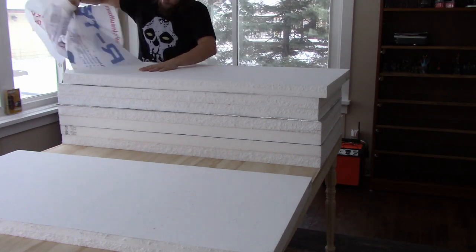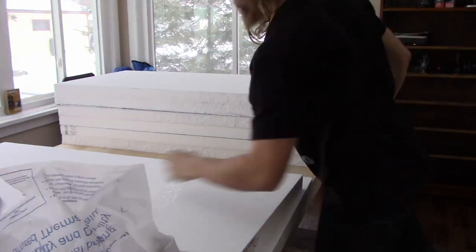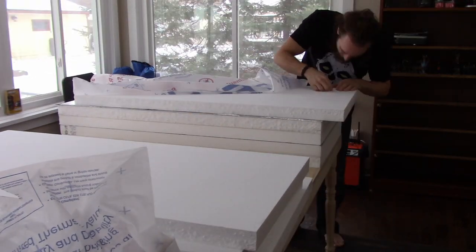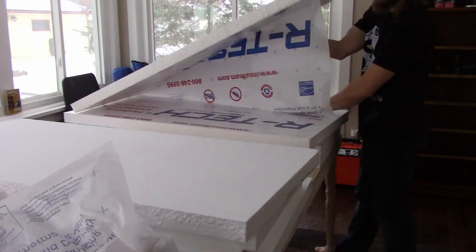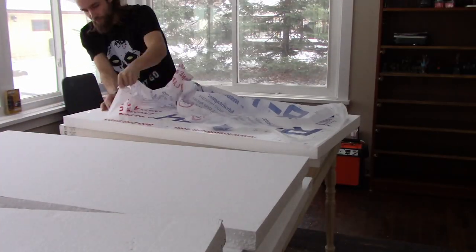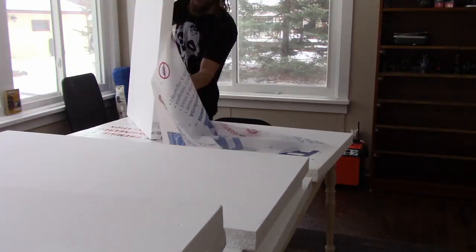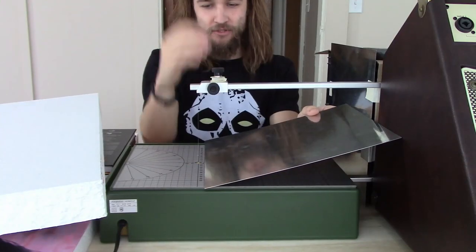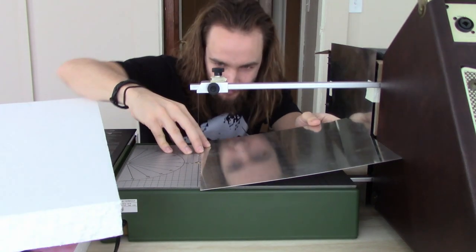So I can later put rivers in this terrain, I am using this R-Tech two inch by four foot by eight foot rigid foam insulation, which you can get from Home Depot or somewhere similar. The first thing I'm doing is removing the paper and junk from the outside of it because we will not be using this as actual insulation.